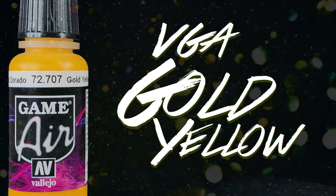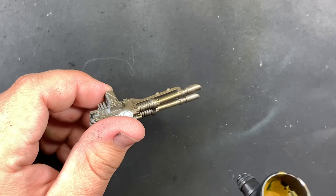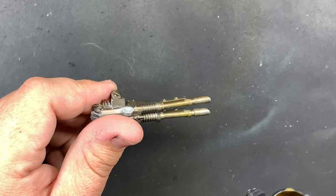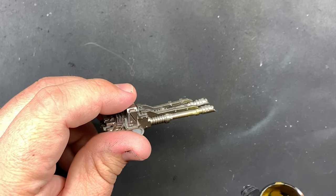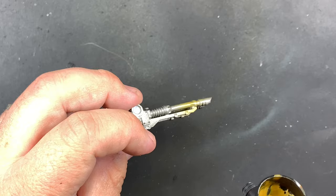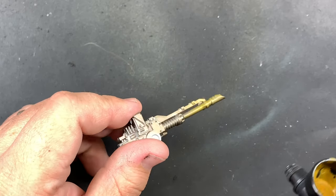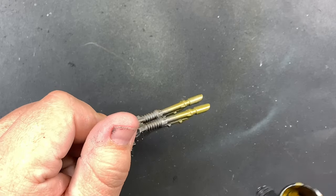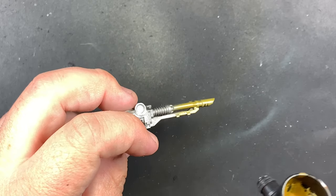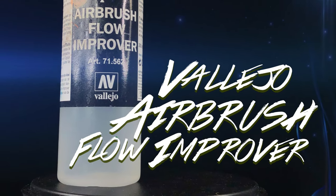With flow improver and either a brown and yellow, or some kind of mustardy yellow, lightly go over whichever weapon barrel, gun barrel, or sword you're working on and start to coat about three-quarters of the way back on that barrel. The goal is to keep it pretty light — you want some of that silver shine to come through because it's still metal. You're trying to fatigue it.